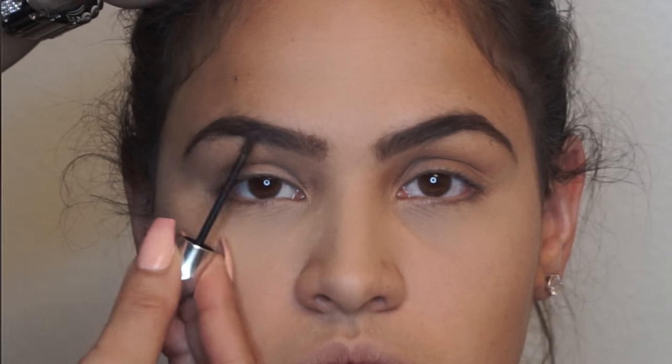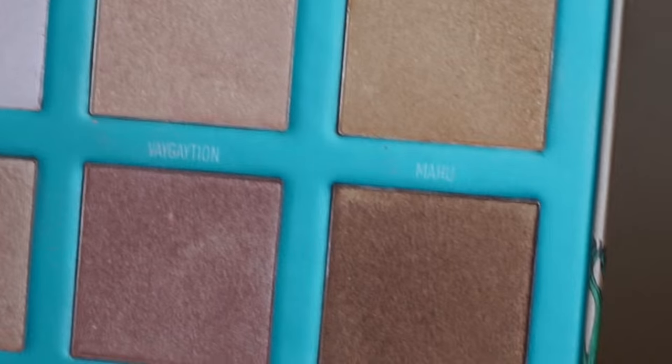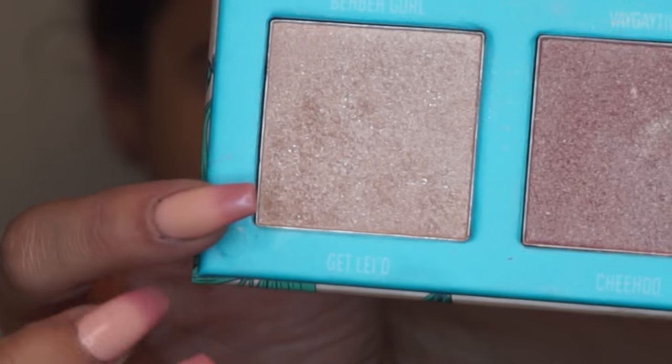Now, I will be applying this Pure Cosmetics Lip Scrub and Plumper on her lips before I apply the highlight. To highlight, I'll be using this Morphe and Red Mandrock Baby in Paradise Palette in the shade Get Laid.